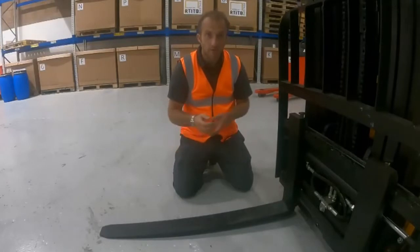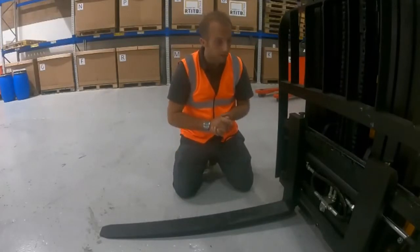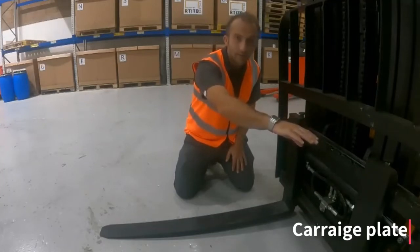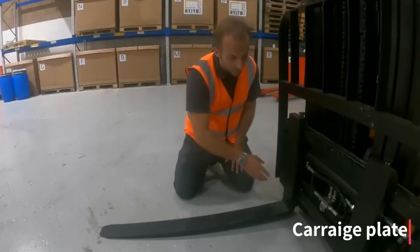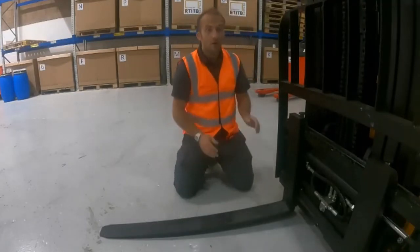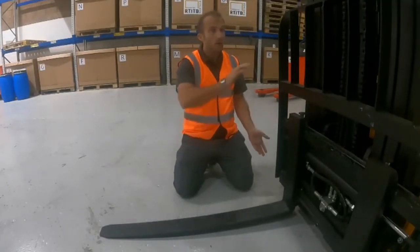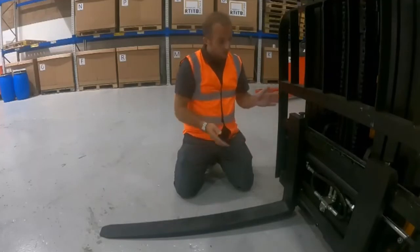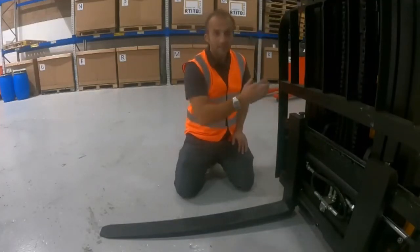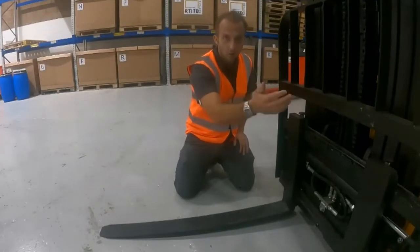Once I've checked the forks, I need to move on to the carriage plate, making sure that the castellations are clear of any debris, there's no clear signs of damage, and that all bolts are fully done up. Following the carriage plate, we look at the back plate. The back plate should have all the bolts fully tight and there shouldn't be any massive areas of damage or areas of bending.